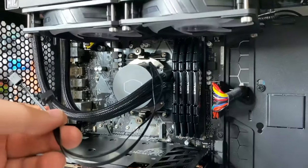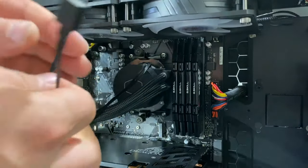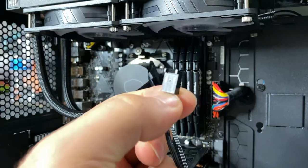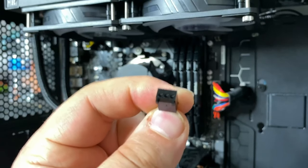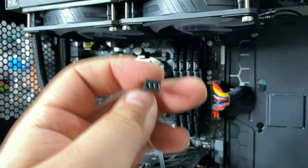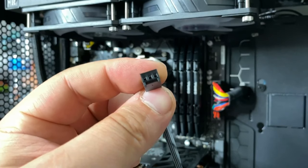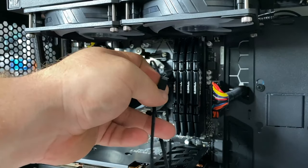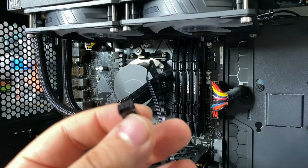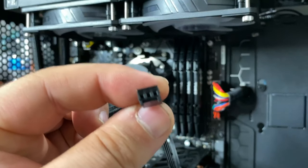One thing to note: this cooler only comes with a three-pin connector for the CPU block. Most fan headers are four-pin, but three-pin is perfectly fine. It means the pump will run at full speed at all times, which is exactly what you want for a water block. Having a fourth pin would be kind of useless here unless you're doing custom configurations.